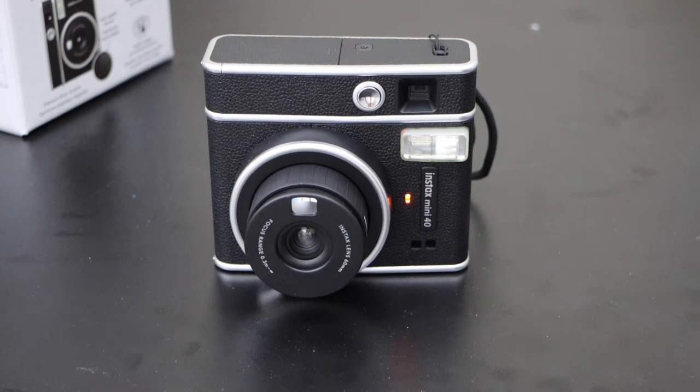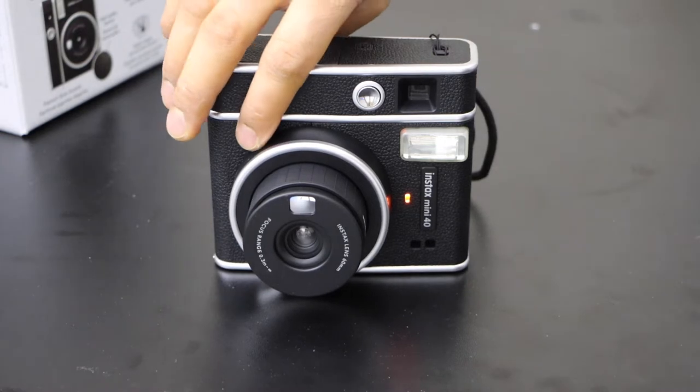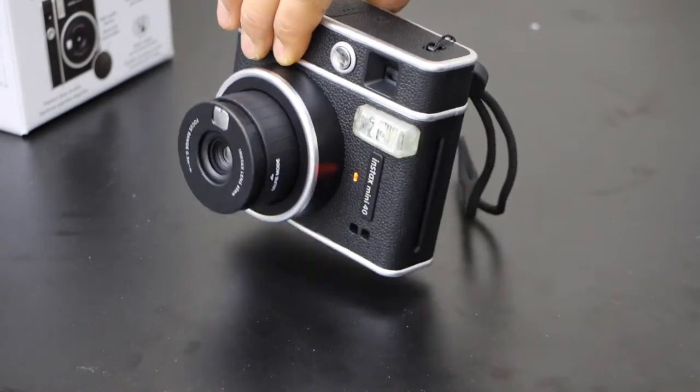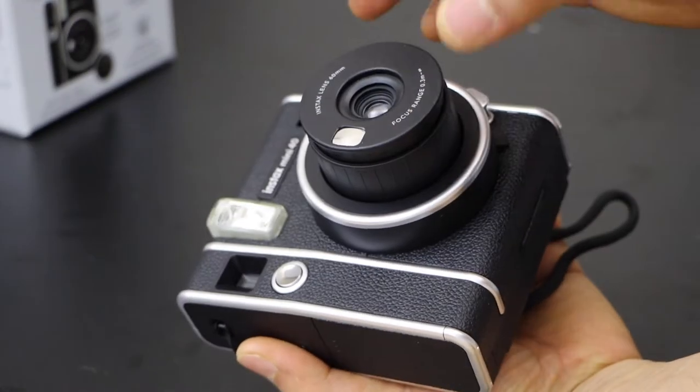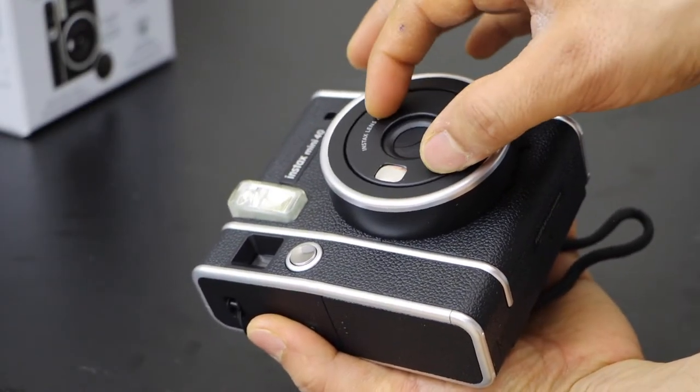How to replace the batteries and how to install the photo paper in your Instax Mini 40 Fujifilm camera. Go to the front section — if your camera is on, just press this button and it will switch off the camera.